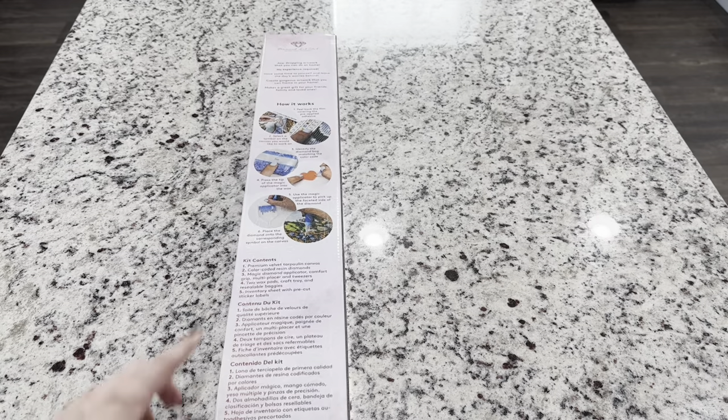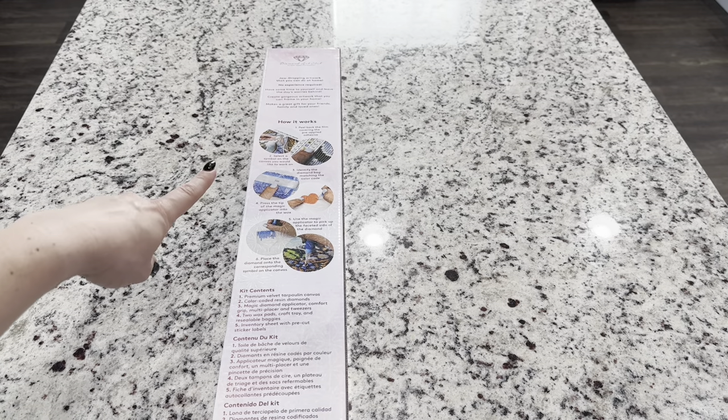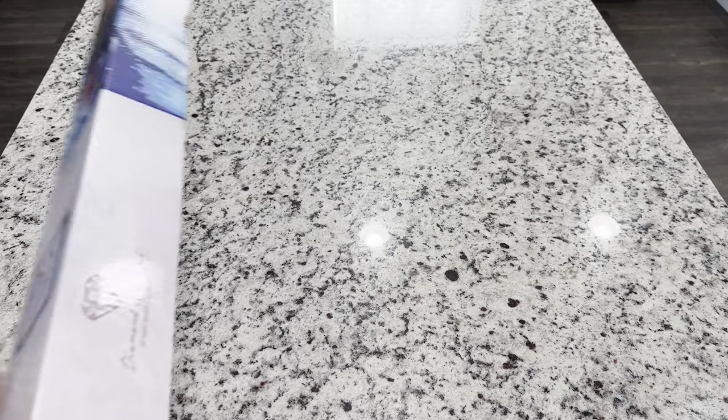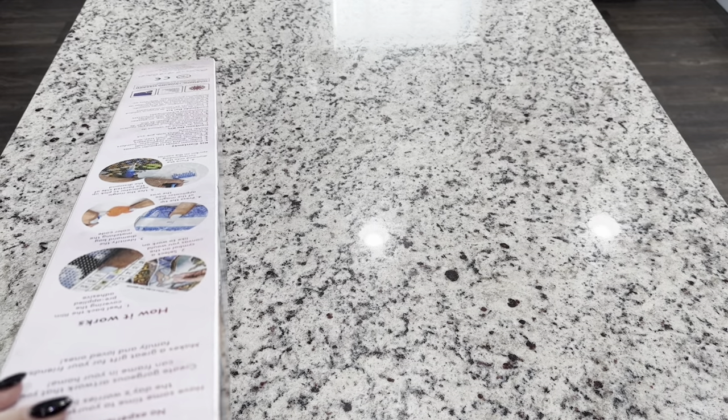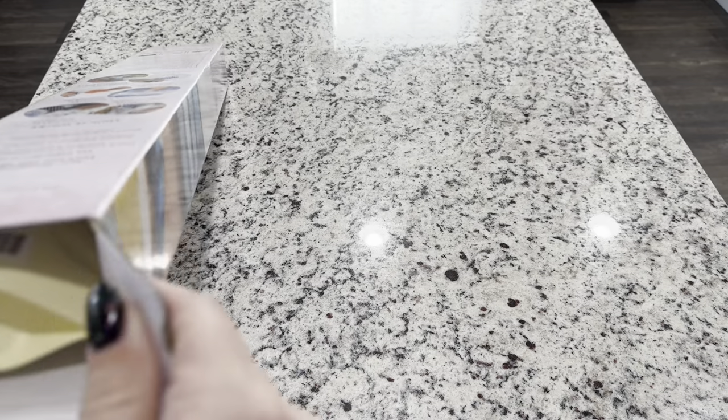At the top we have our 'how to diamond paint' written instructions as well as our kit contents. Let's get inside this box, and again a big thank you to Diamond Art Club for sending this over to me to share with you guys — they are always so kind.